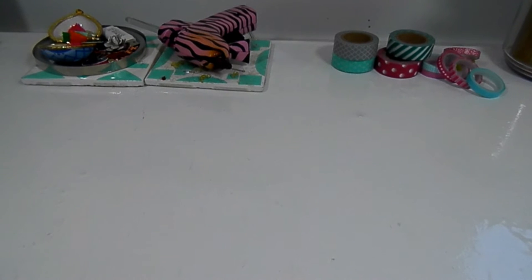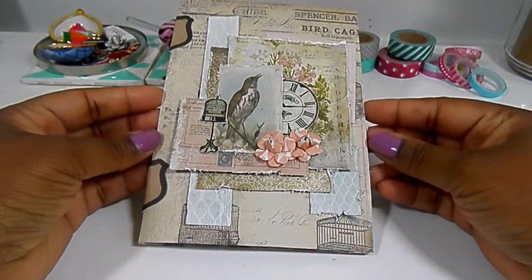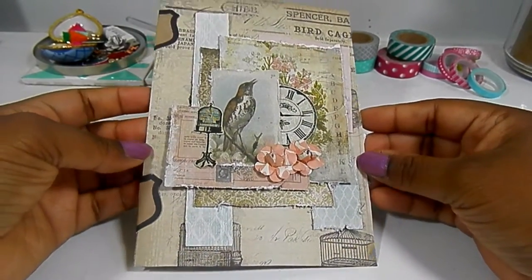Hey guys, it's me. I haven't done a video where I've come on and talked to you unless it was a voiceover in a few — lots of videos ago — but I wanted to show you some vintage flip book and a snail mail kind of thing. So here is the snail mail.